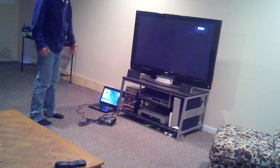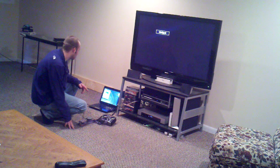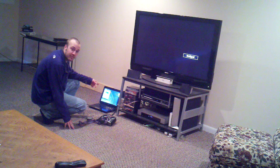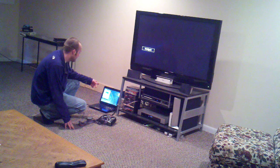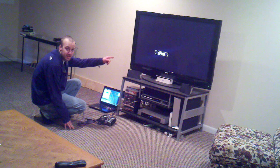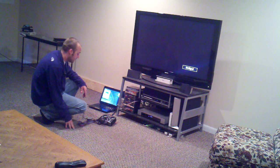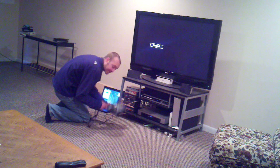Hey guys, just going to show you a cool thing I do for my Phoenix Flight Sim. I have an HDMI output for my laptop. What I do is use an HDMI cable, hook it into a — well, I have a 50 inch plasma. DX6i.